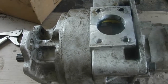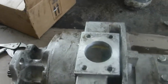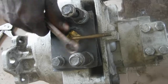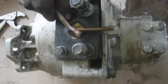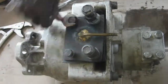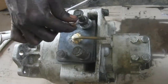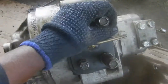So now we will also close this inlet side. Now our pump is almost ready for testing. Let me show you once again.